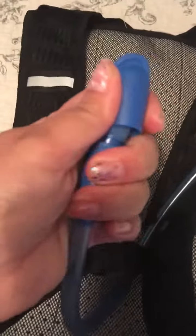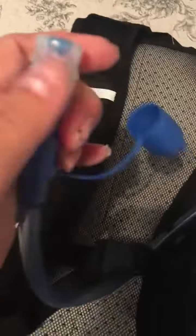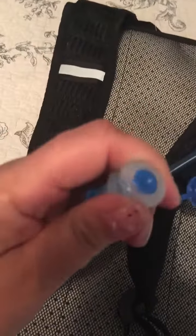The straps are not super padded — they are a meshy type material but they are slightly padded, so it does give you a little bit more comfort. The mouthpiece has a cover on it; pull that off and then it's got the bite piece right here where you drink the water from.